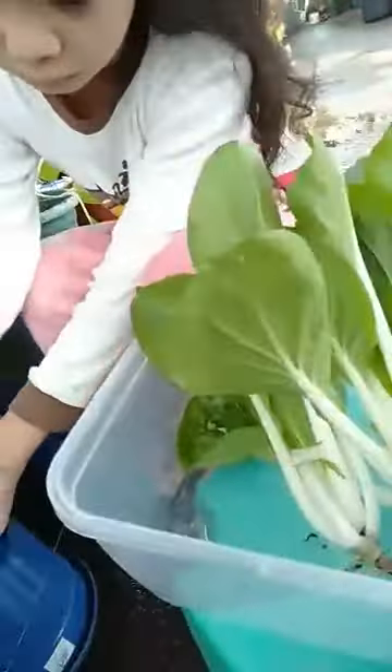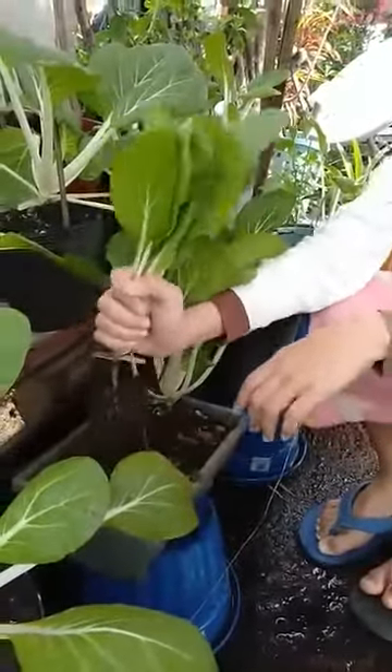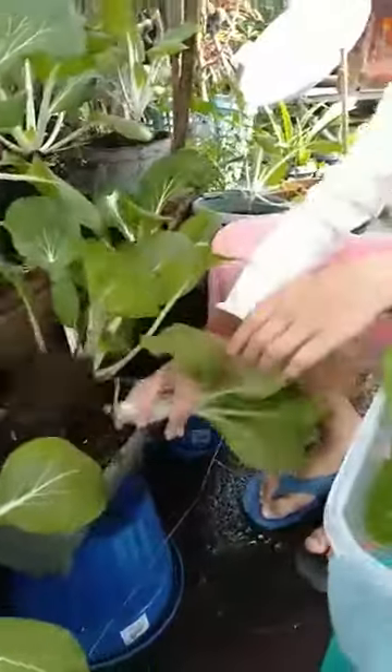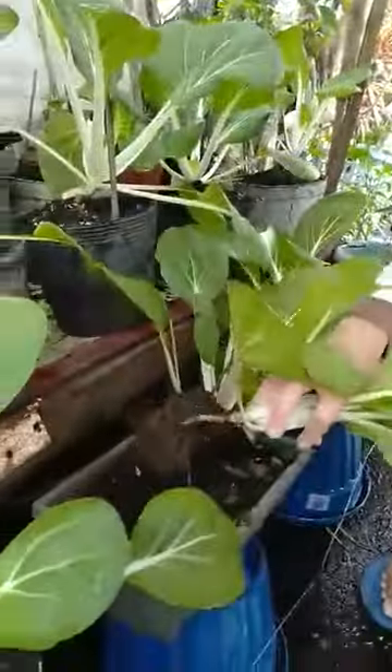The next step is to finish the brush. I'll start with a brush.